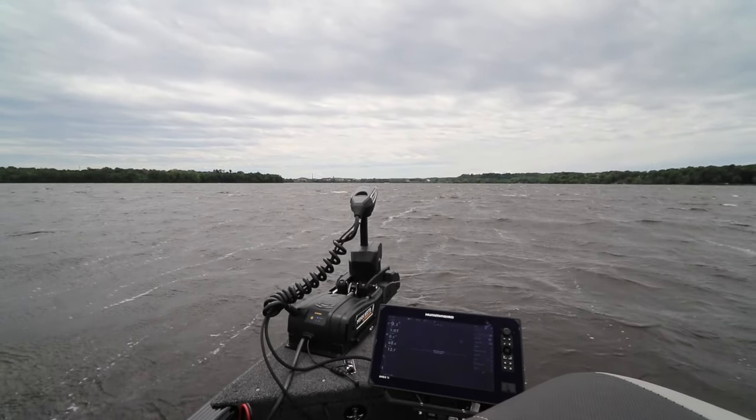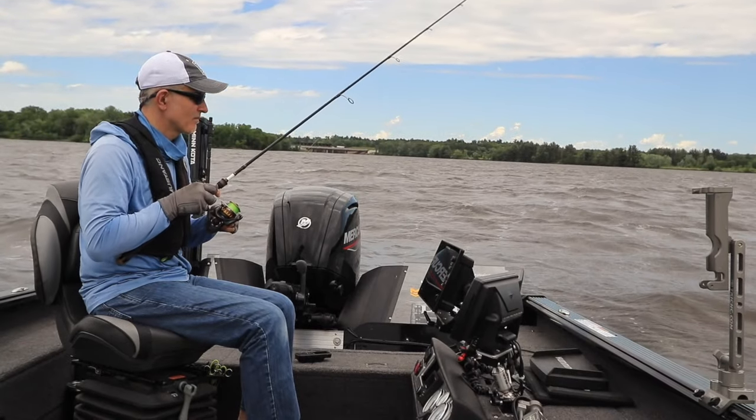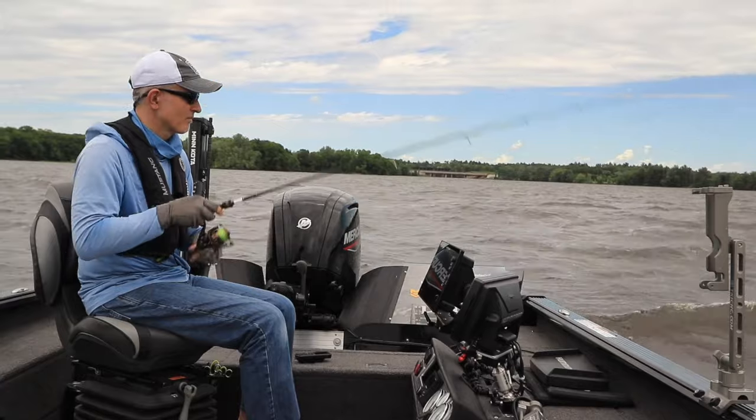Using drift mode is as easy as that. This is true set it and forget it boat control. And once I'm using drift mode, it's just as easy to make adjustments to my drift course and my drift speed.